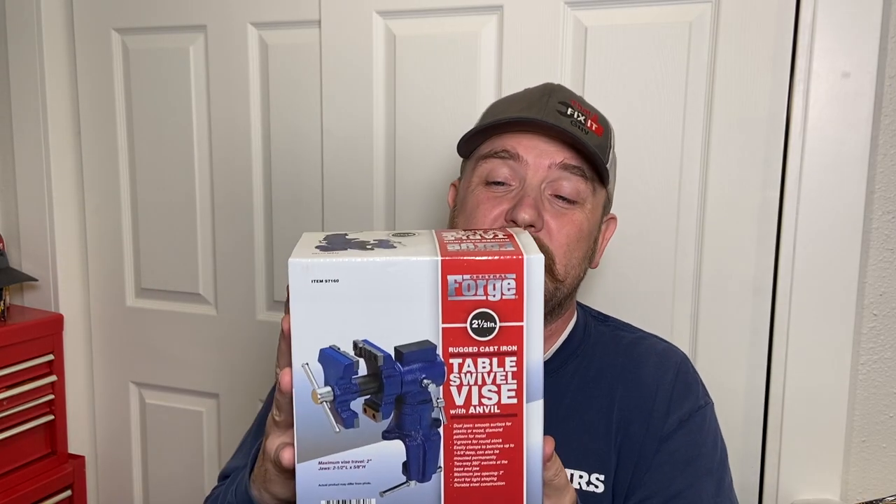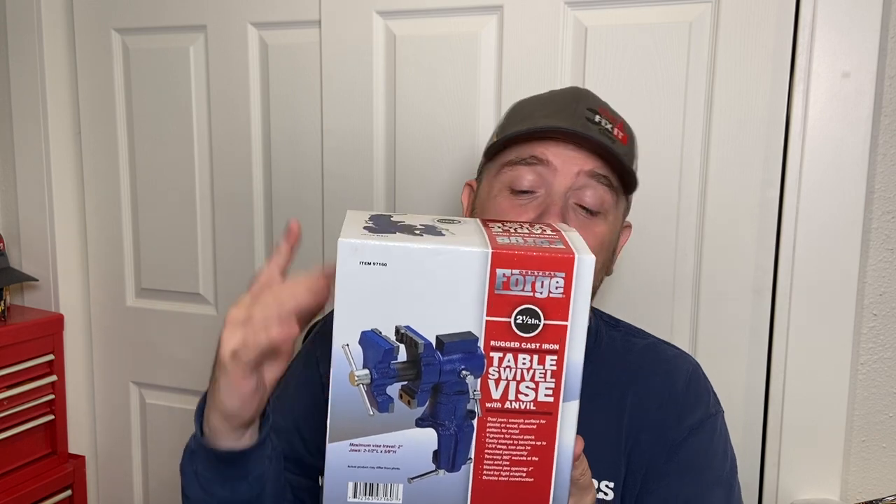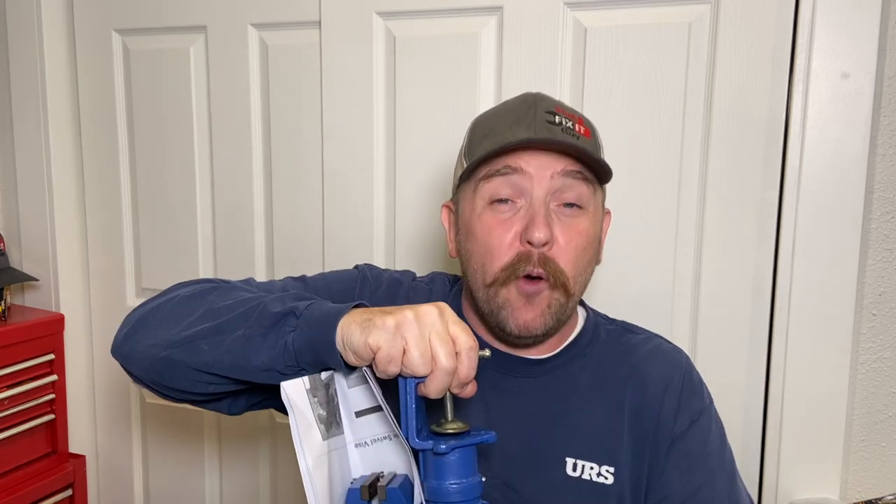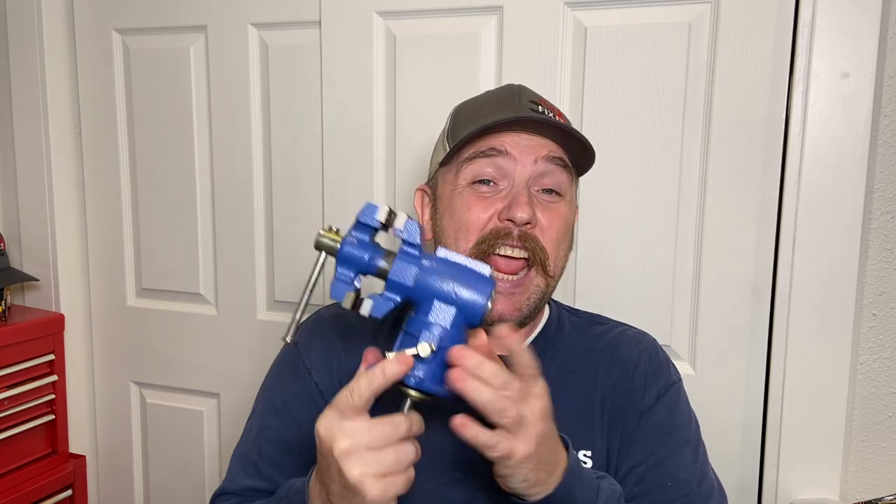All right, so here we go. This is the Central Forge table swivel vise with anvil from Central Forge, from Harbor Freight. If you guys are worried and concerned about the Harbor Freight thing, well, you know what? Just do this. Take this product out of the box, throw the box away, and then grab this vise and just peel the sticker off of it — because there's just a sticker on it. Guess what? Now you've got something that's got no label on it and it is awesome.